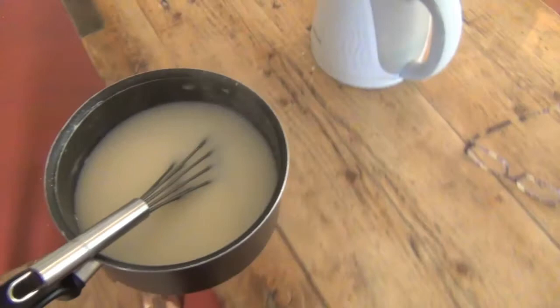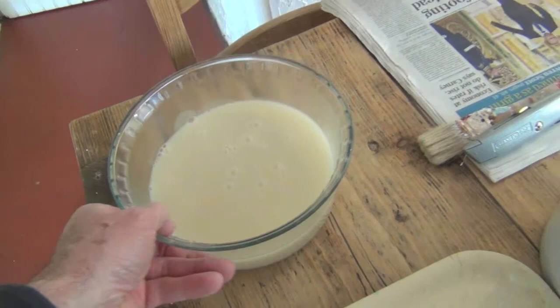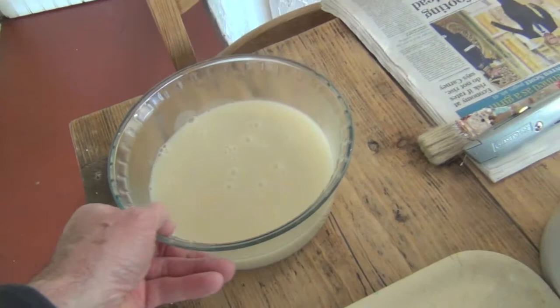What I do is I take the paste over and pour it into a jar or a dish. There's my paste mixture. I put it onto a tray like so, and a brush. And there we are - that's it, simple as that. That's a great mixture.